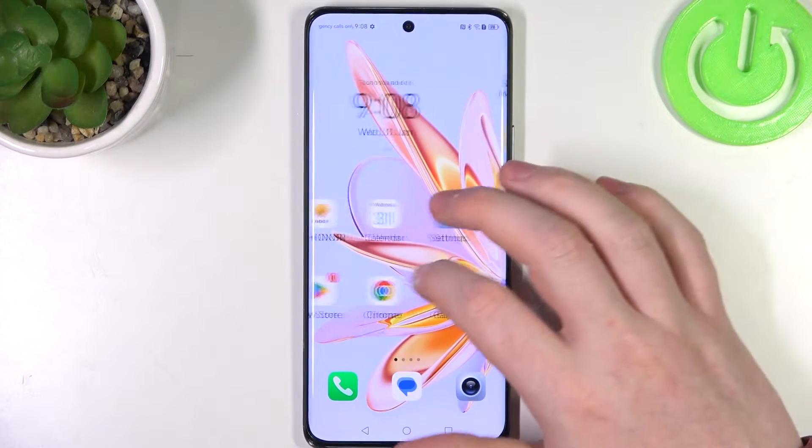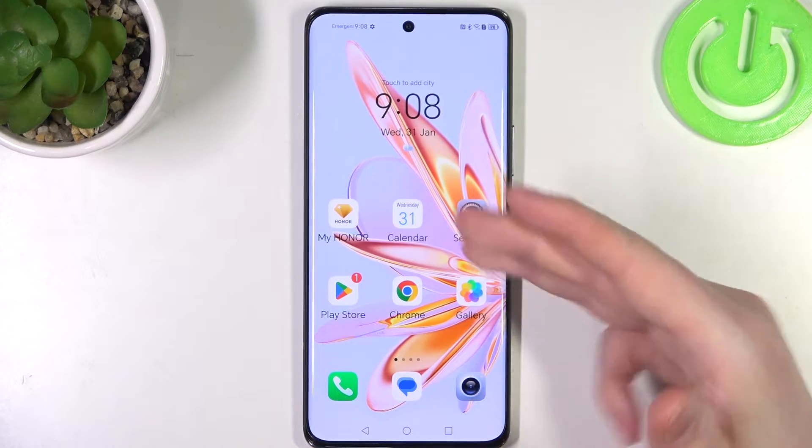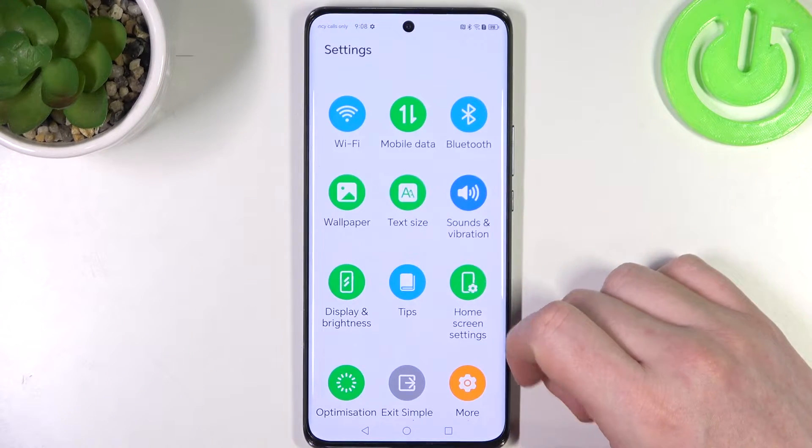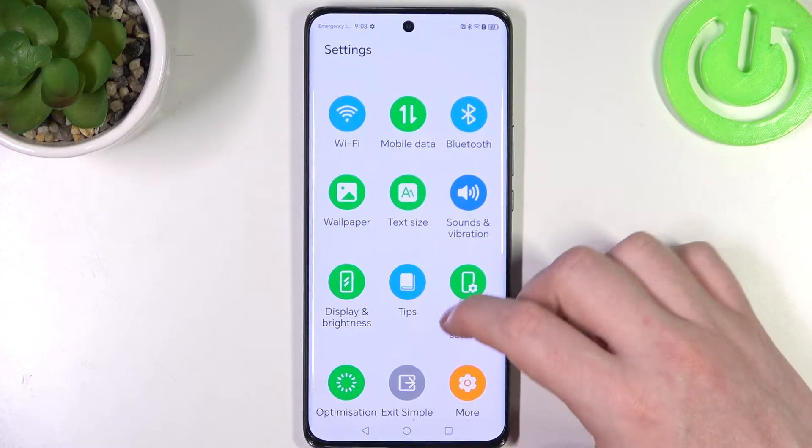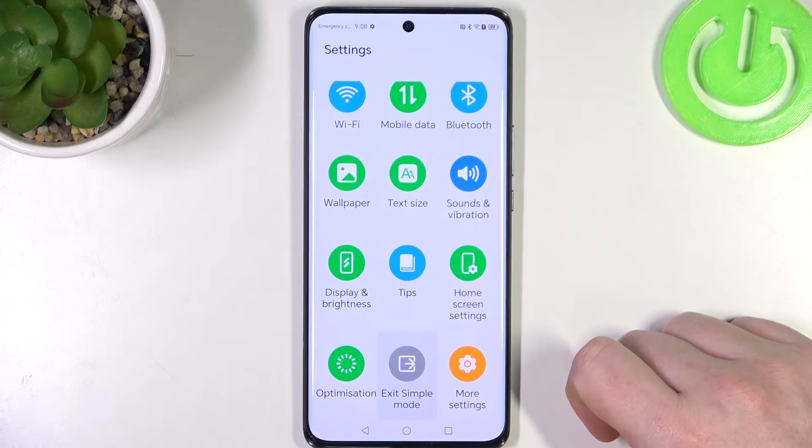And that is actually all we have to do. As you can see, all of the icons and the text size becomes much bigger. Also when we try to access the settings they are a bit limited, and to exit the simple mode you need to click right here.